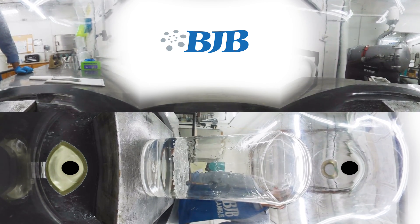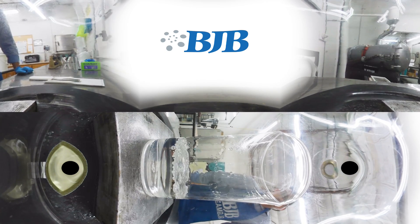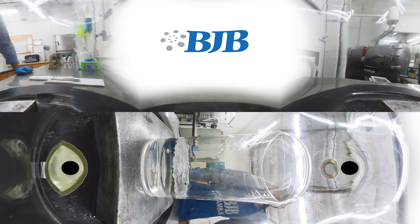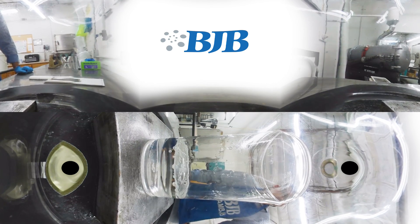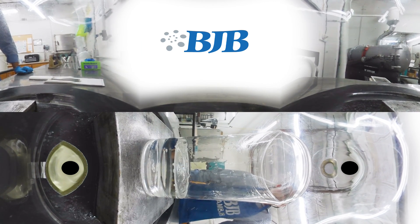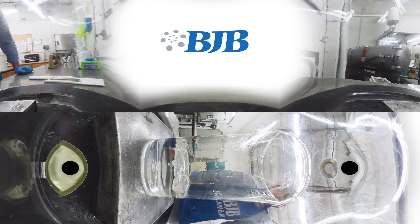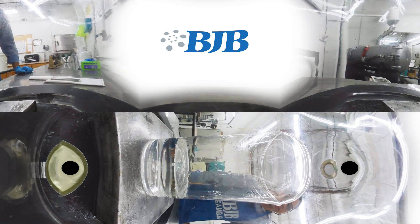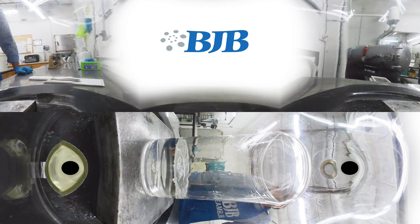You'll see the bubbles start to dissipate — fewer and fewer bubbles. But interestingly enough, you won't actually see the material just go completely flat. You'll see small amounts of bubbles here and there. That is basically microscopic air pulling mostly from the porosity of the cup itself, or maybe a little bit of moisture and other microscopic air that we can't really detect.